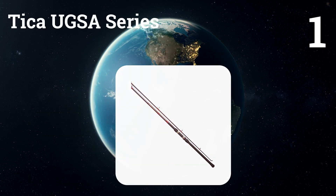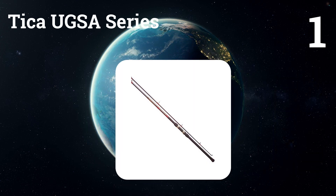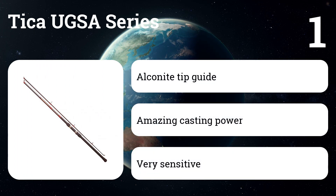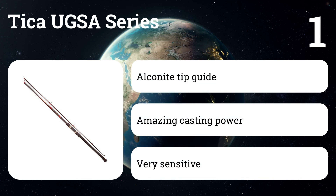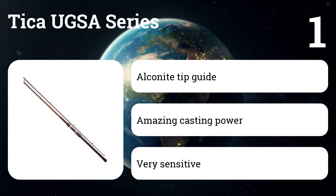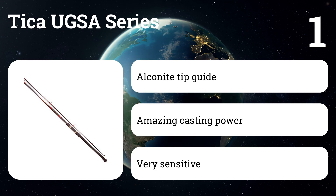Number one: Tika UGSA Series. Built from lightweight TC3 graphite material, it won't let you down when you're fighting big, powerful fish. This rod is sensitive, putting you in a position to succeed by allowing you to distinguish between wave action, nibbles, and normal underwater texture. It features Fuji Hardloi ring guides and an Alcanite top tip guide, which delivers increased compression strength and is lighter than traditional counterparts.